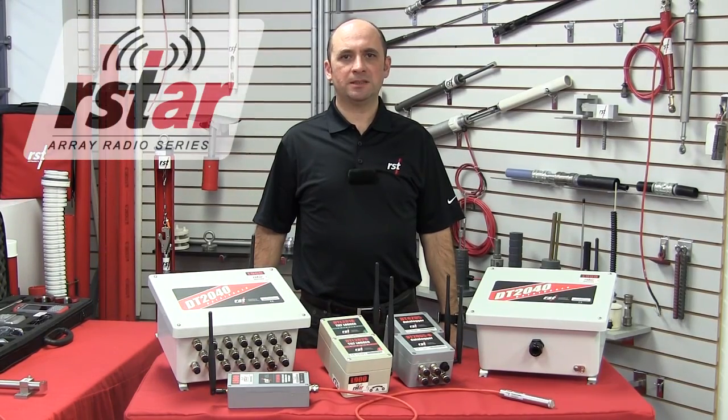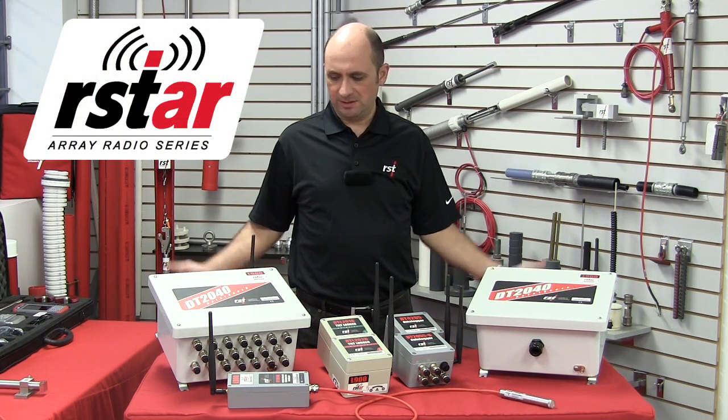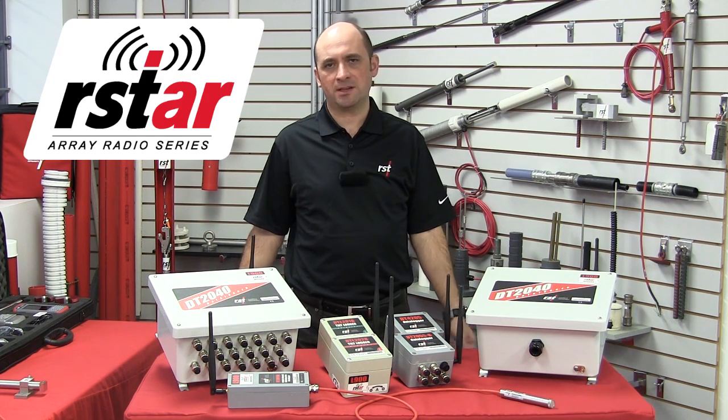For fully automated data collection, where data can be accessed remotely, the R-Star system uses data loggers, also known as nodes, and an R-Star hub.